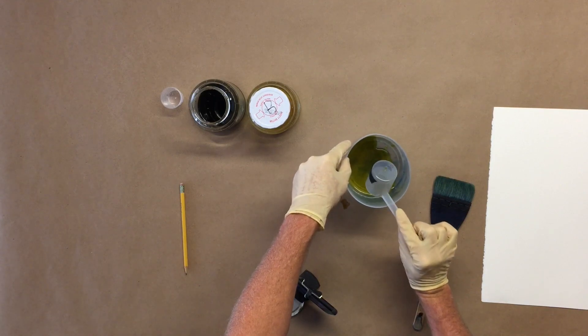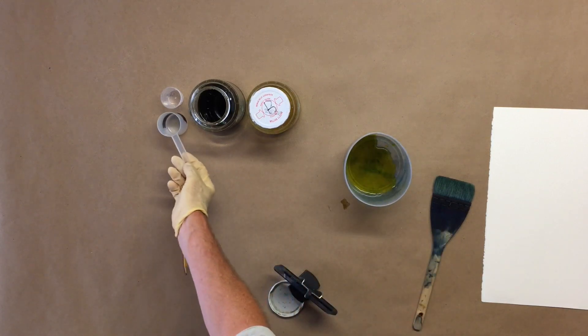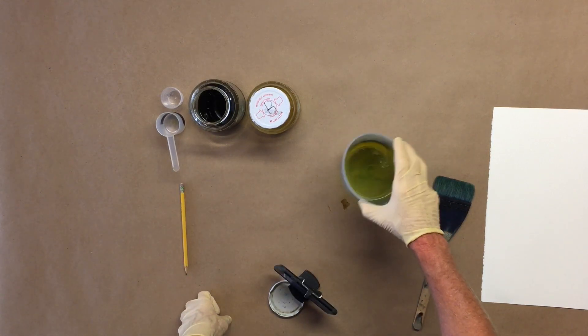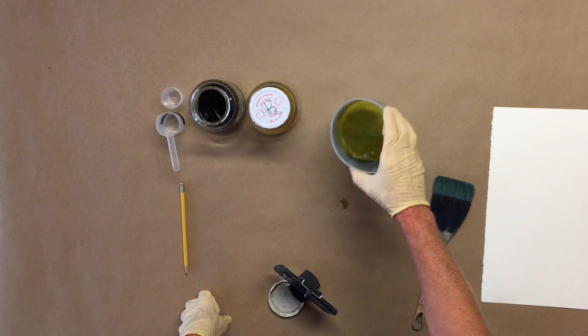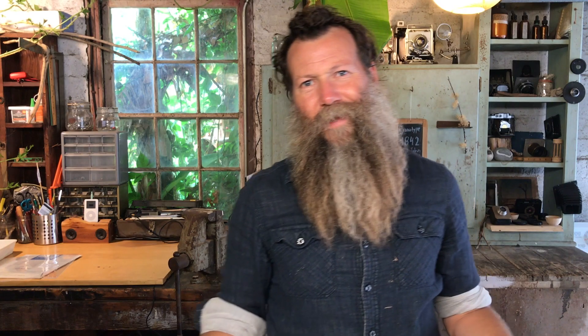Once these two are mixed together, they're going to be sensitive to light — but it's only sensitive to ultraviolet light. So as we're here inside the garage studio, it's not really going to get exposed. It would need seven minutes of direct sunlight to really start to get exposed to light. The little bit of ambient light coming through in here isn't going to be enough to affect what we're doing.